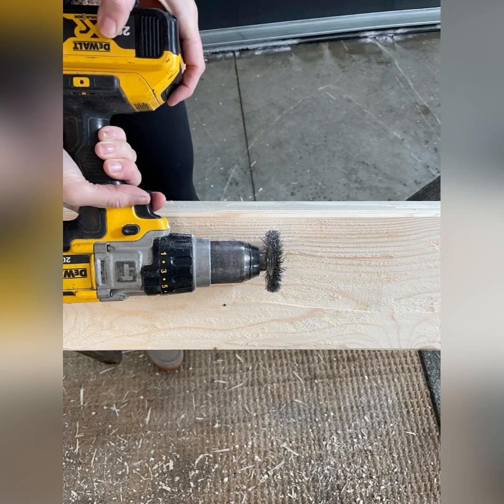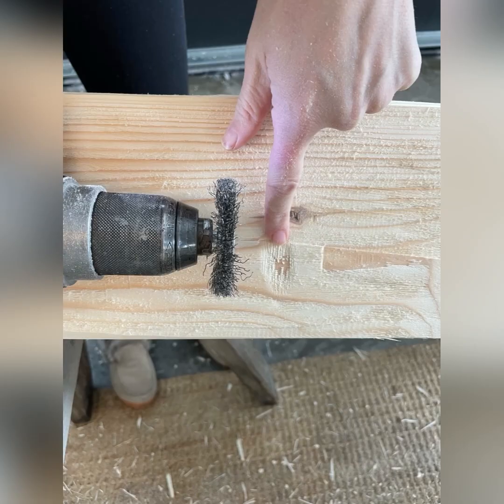After you've done the whole length of it, you want to go against the grain, deeper and shorter, to create some really good character spots. These will take stain better and bring definition.